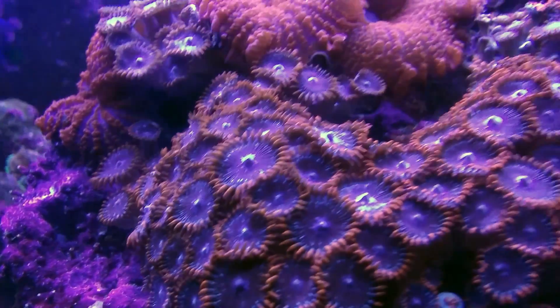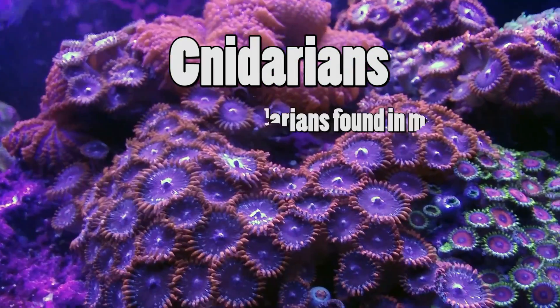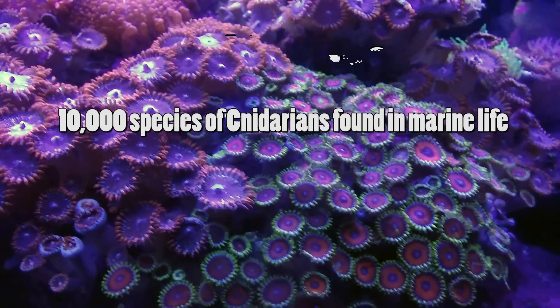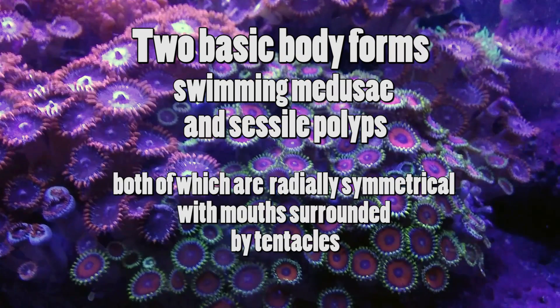Zoanthids are actually referred to as cnidarians. There are over 10,000 species of cnidarians found in marine life, and they have two basic body forms: a swimming form, like a jellyfish, and a polyp form, like anthozoas.